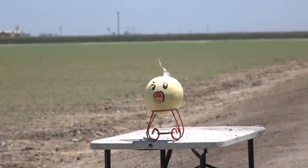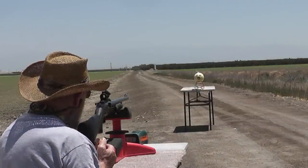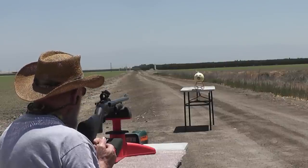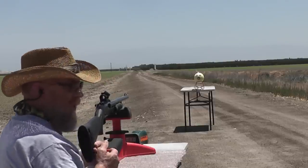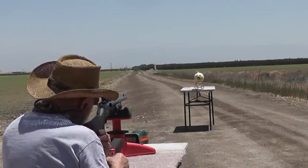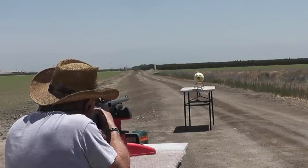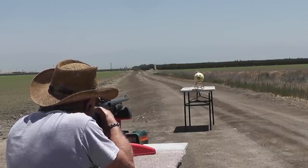First is just one of the solid JB Weld slugs. We're at about 10 yards. Danny's using his Mossberg 500 with a rifled barrel — yes, they make rifled barrels for shotguns, in case you didn't know that. It turns it into a rifle and not a shotgun, as everyone tells me. Let's see if these things are accurate and what it'll do to Mickey the Melon. All right, here we go.